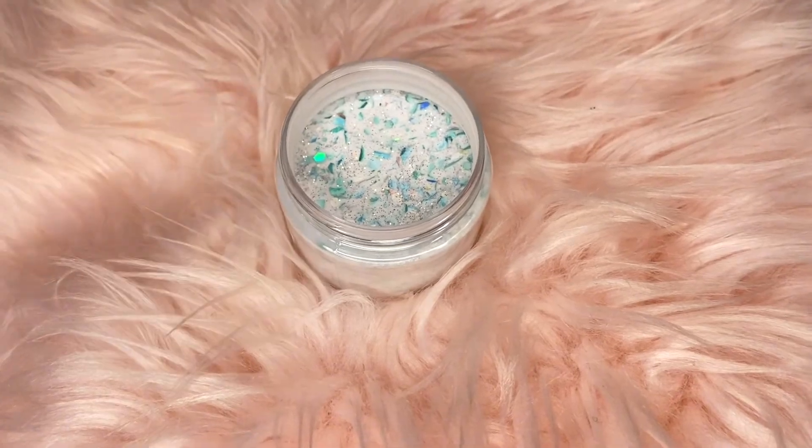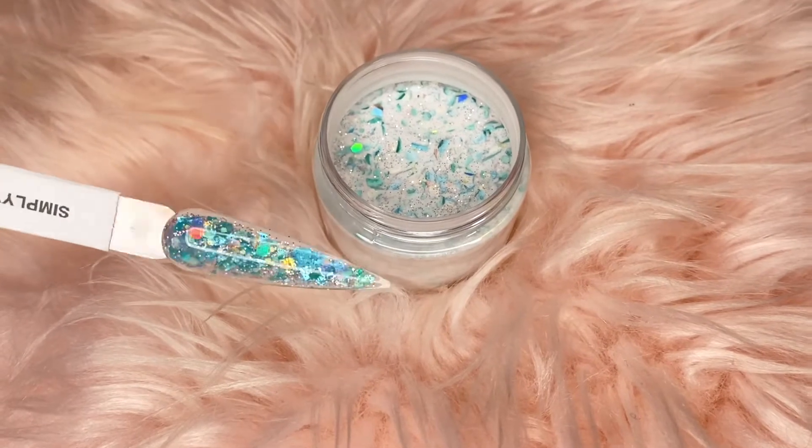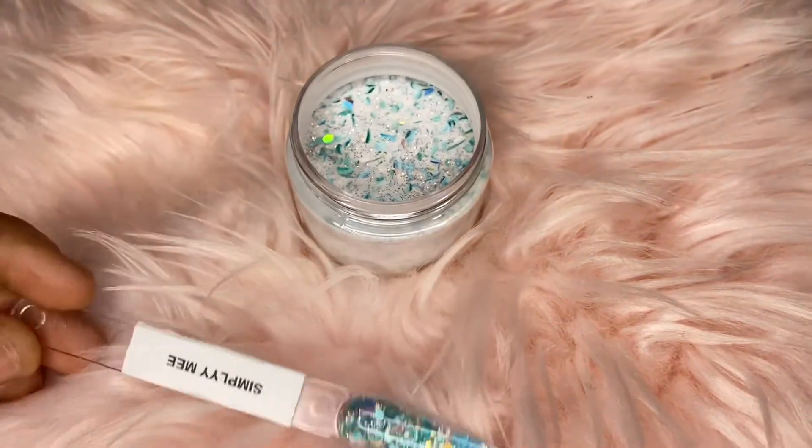Cannot wait. All my nail techs out there, you've got to get with the custom glitters — they're bomb. I'm going to have them on the website for retail at $20.